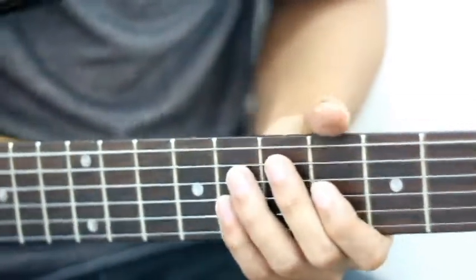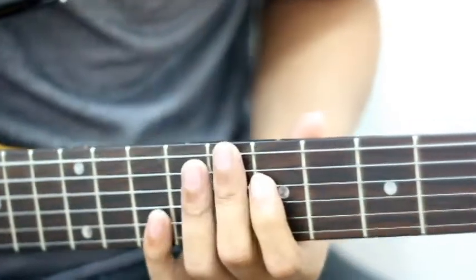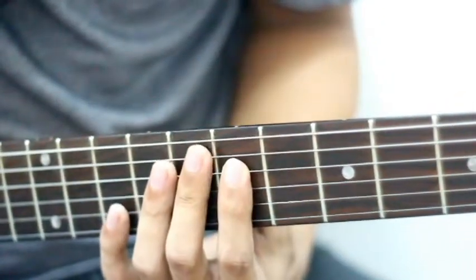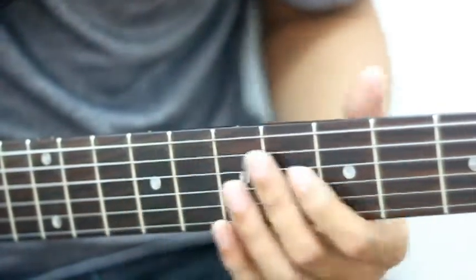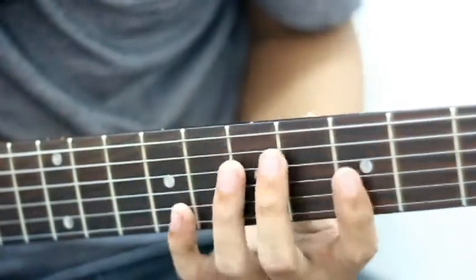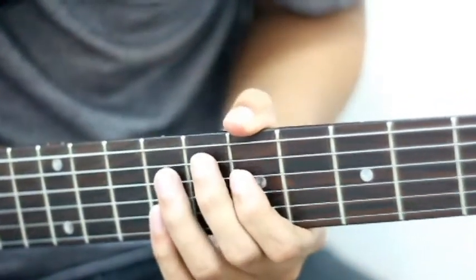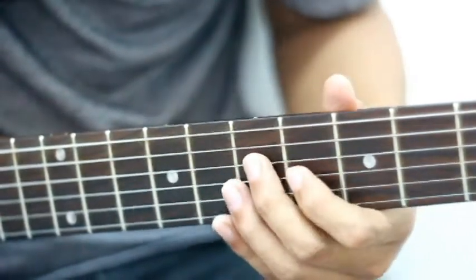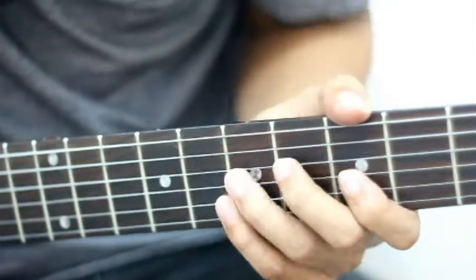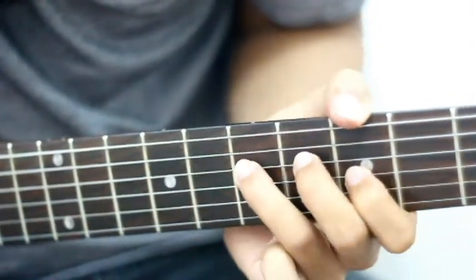Untuk apa yang kita main tadi, untuk harmoni dia, kita start dengan note yang ketiga di dalam scale tersebut, iaitu note C. Tapi menggunakan kaedah permainan yang sama lah. Kalau kita nak harmonikan note tersebut, yang paling senang contoh harmoni adalah kita main sahaja note ni — tekan satu, kemudian kita tekan yang ni sama, kita main sekali. So kita boleh dengar dia punya bunyi harmoni tu.